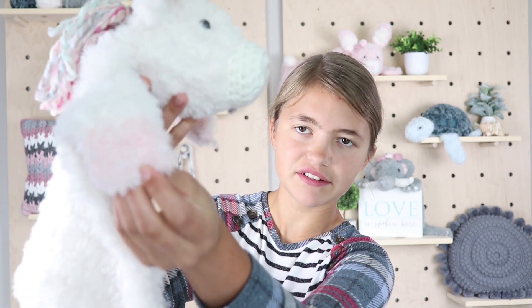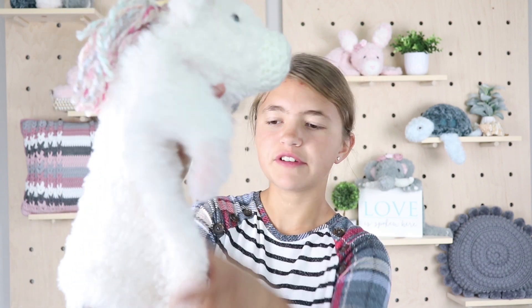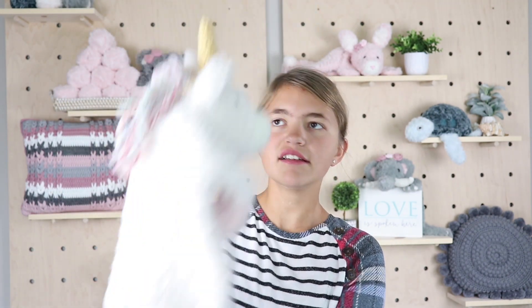Hi ladies, I'm Emily and welcome to SweetCute Patterns, where I share crochet patterns. In today's video, I'm going to show you how to make this super fun crochet unicorn. As you can see, it has different colors on its hooves, a little tail, and a really fun mane. So let's get started!